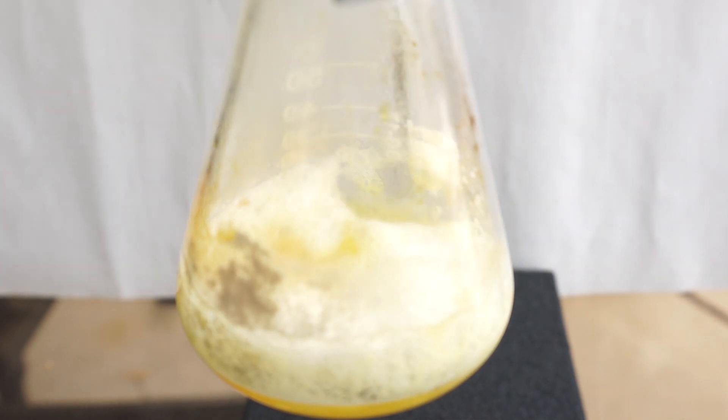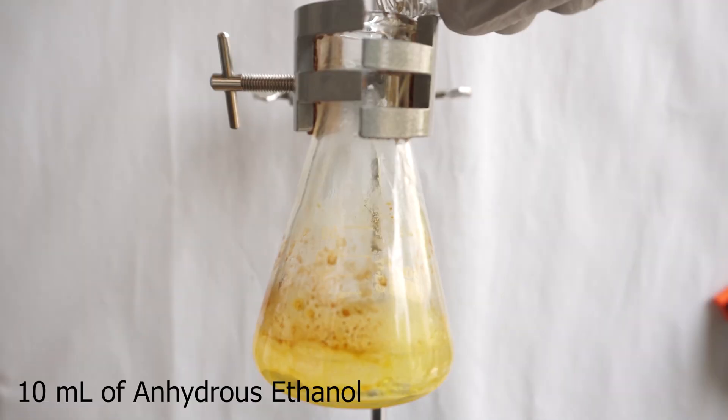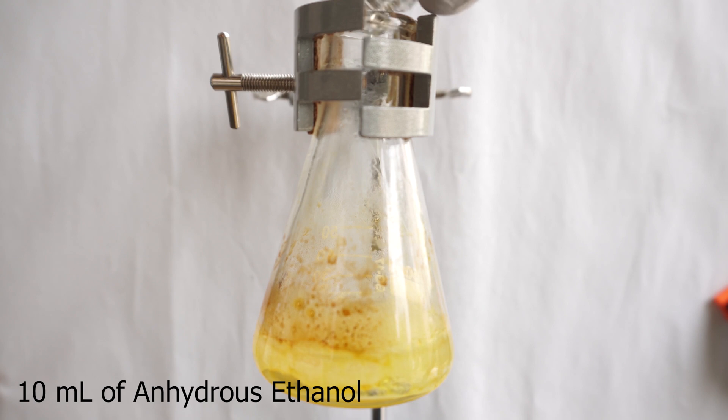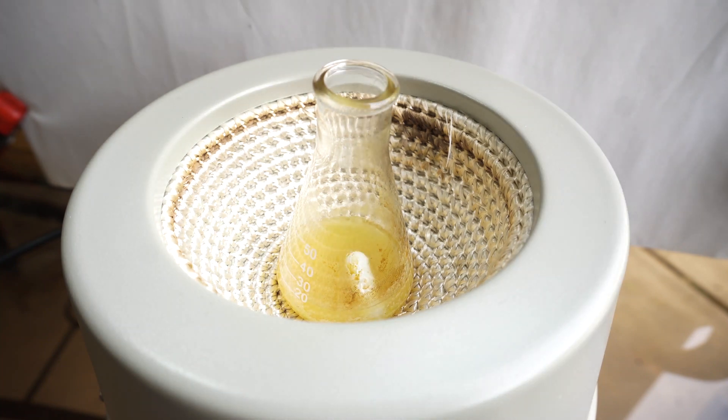Once almost all of the powder has reacted, we will let it cool down to 150 degrees before adding 10 milliliters of anhydrous ethanol. We will drop a stir bar in and let it mix for 20 minutes, followed by letting it sit for 15 minutes. The cadaverine is far more soluble in ethanol than the powder that is left. We could have also used water in this step if we wanted to dissolve everything.